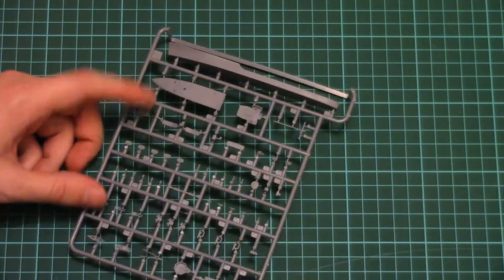We would take a look at the plastic sprues first, because they are packed into a transparent plastic bag. In total there are four plastic sprues. The largest one contains the hull part and some minor external parts.